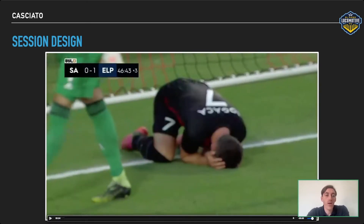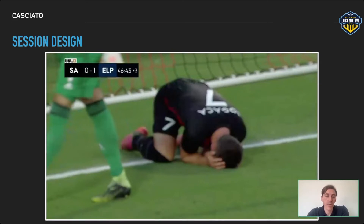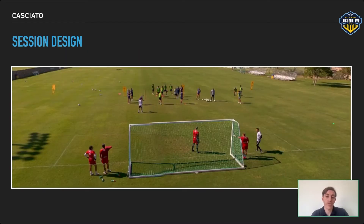We know they want to score with low crosses — we know that's a weapon for them. But we want to mark in a box; that's one of our principles. So how do we react to our fullback being beaten by a faster winger who's going to flash a cross across the face of goal? In the exercise we just tweak one of our staple exercises.